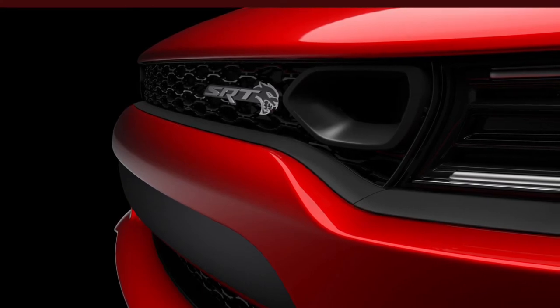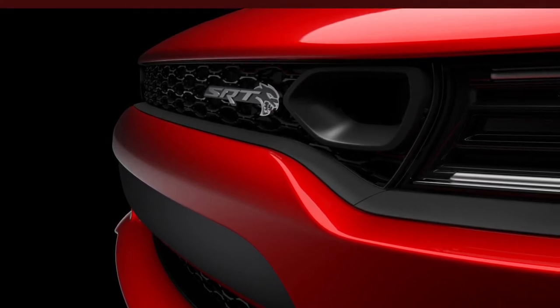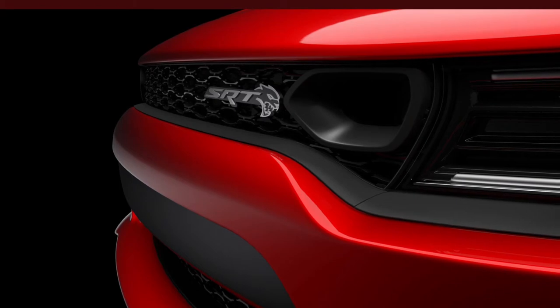In case you guys weren't aware, the Daytonas come with the Challenger Hellcat air box, and what that means is there's a hole in the air box for the piping for the Ram Air. Here's a video of my air box — as you can see, I'm able to put my fingers through that hole because the Chargers don't have any piping, and from the looks of it there does appear to be space to put some kind of plumbing there.